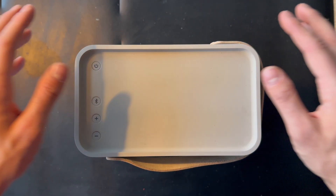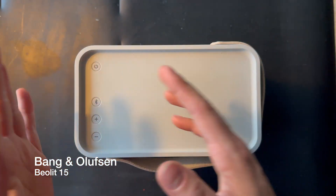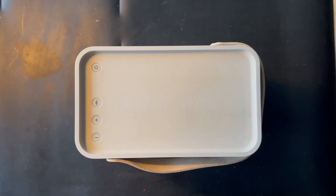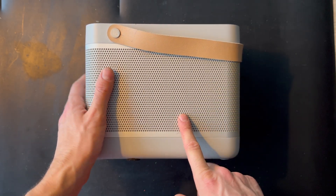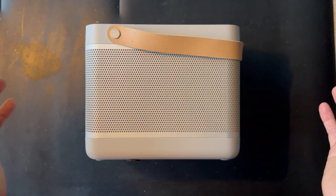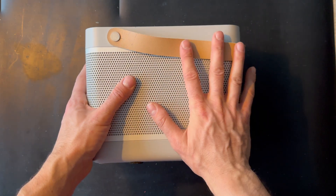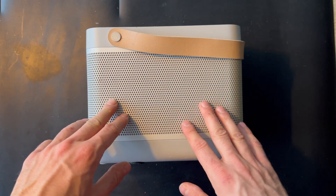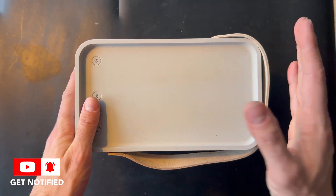Today we're going to do a disassembling process for the Beolit 15. It's the second generation for the Beolit line. There is 12, 15, 17 and 20. This is the 15 model. Currently this is not working at all — when we plug it in there is no light or anything. So we're going to strip all the parts and see what's under the hood and look up what parts Bang & Olufsen has used to produce this model. So this is the 15, it's the second generation for the Beolit lineup.